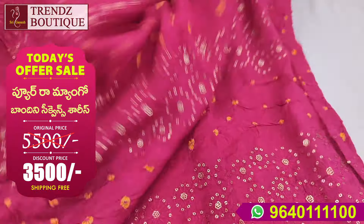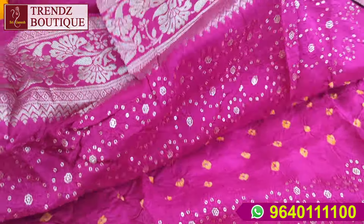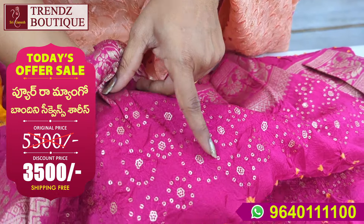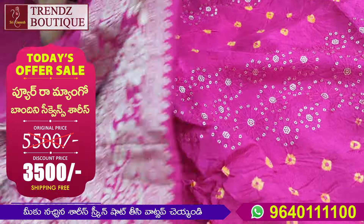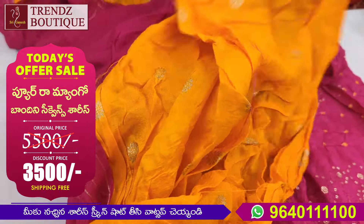This is the blouse. This is the saree. The design of the border is changing — the border is 4 inches, a small border of round circle type. This is the sequence. This is the band. This is the blouse.